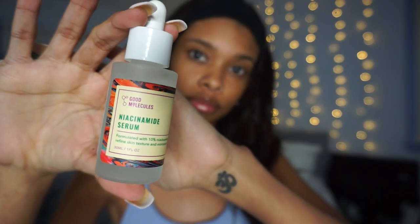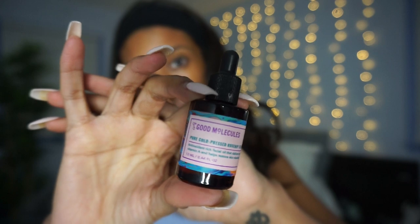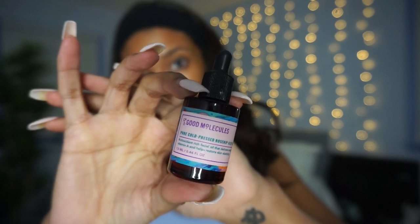I like to wait at least 10 minutes between each product to make sure it's soaking in. Next is the niacinamide serum — I don't know how to pronounce it — but it's formulated with 10% niacinamide to refine skin texture and minimize pores. Fun fact about the way I rub my serum in: I love to push upwards instead of downwards so it doesn't drag my face down.